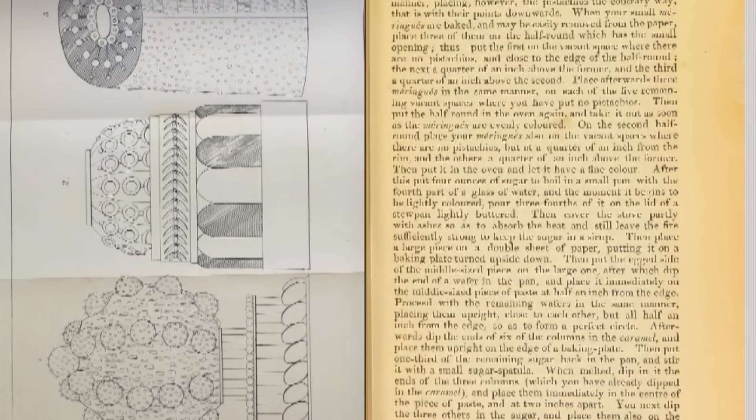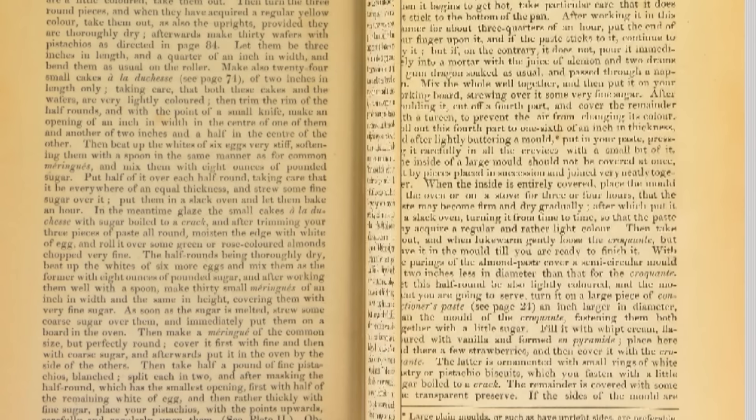The recipe to make this masterpiece is 10 pages long, and it took me more than two and a half days to make it.